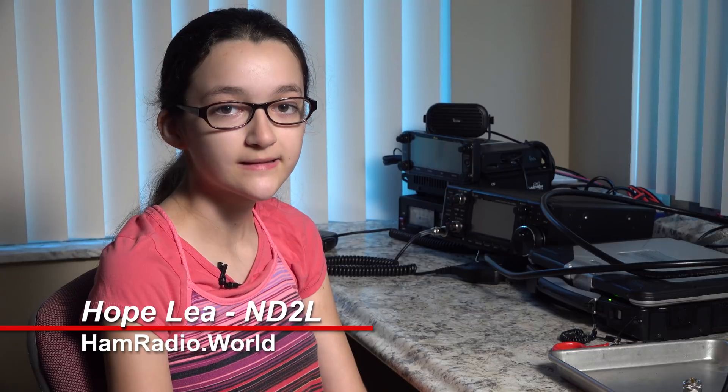Hi, I'm Hope, November Delta 2 Lima, and welcome to HamRadio.world. Today we're going to make a video about Messi and Poloni, which is an Italian company that makes coaxial cables.